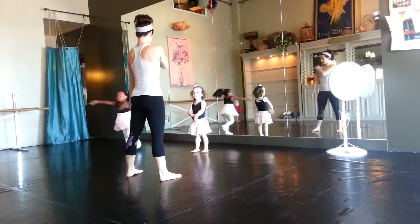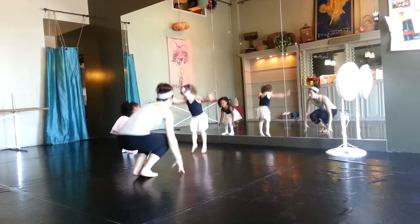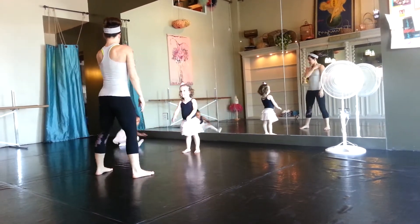Keep up on your shoulders. Touch the floor. Jump up. Right on your shoulders. Up and up. Down.